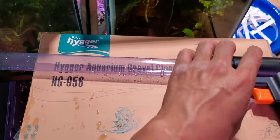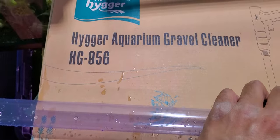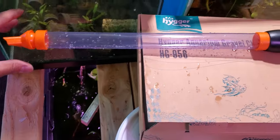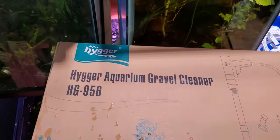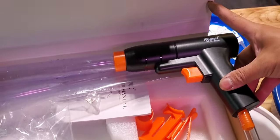What's up guys, Miguel here with another quick video. This is the Higer aquarium gravel cleaner HG956. The guys from Higer came into the store today, met them — very nice — and they wanted to leave me a sample of their aquarium cleaner. I opened it up and checked it out because I thought it was really interesting since I like to clean fish tanks.